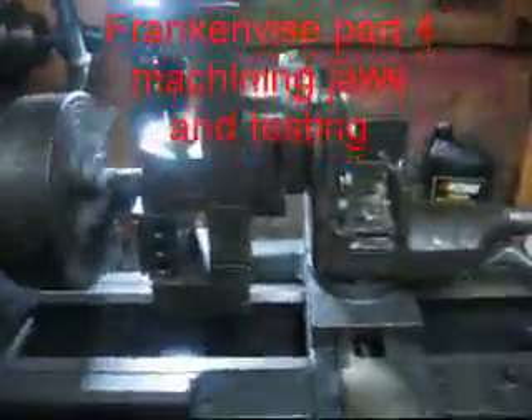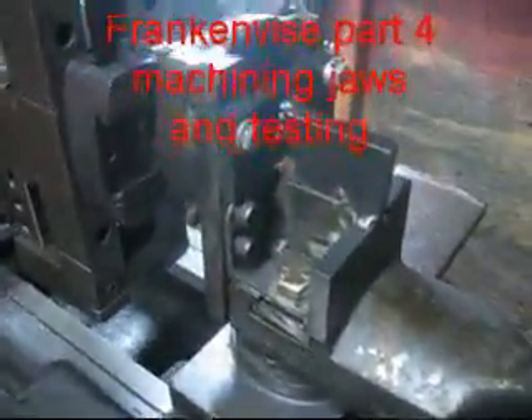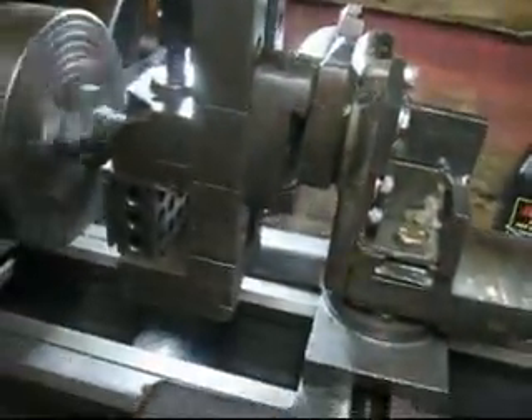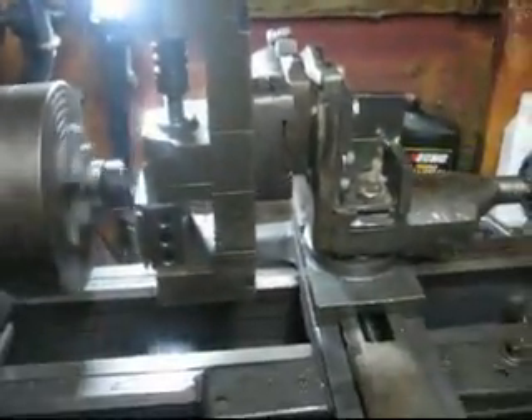Mr. Frankenweiss is working. I put a lot more iron on it here, you can tell. And bolted it all good. Stapled it. Still not, obviously, not ideal.